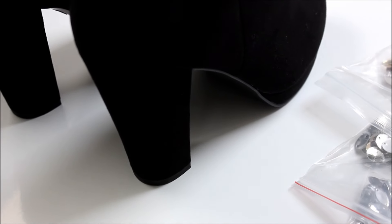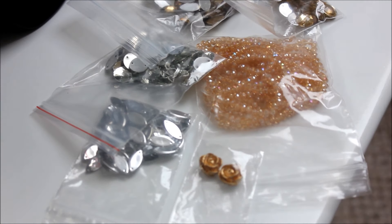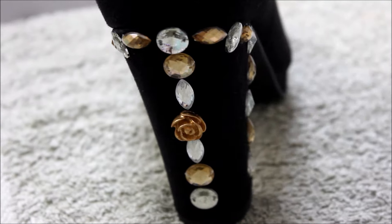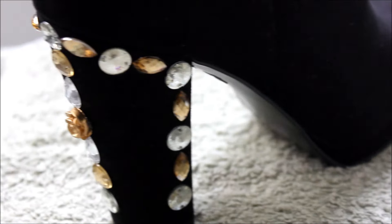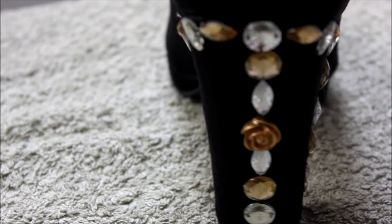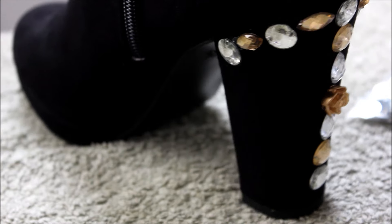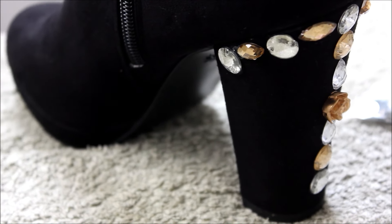Now you know all the rhinestones and embellishments needed, I'm going to go into detail on how to start designing the boots from scratch. I started off in the centre of the heel to make everything symmetrical. I started with the clear round ones right in the centre and then worked my way around — from the round clear ones to the champagne marquise horse-eye ones, then back to the round silver ones, clear round ones again, then the horse-eye champagne ones again.